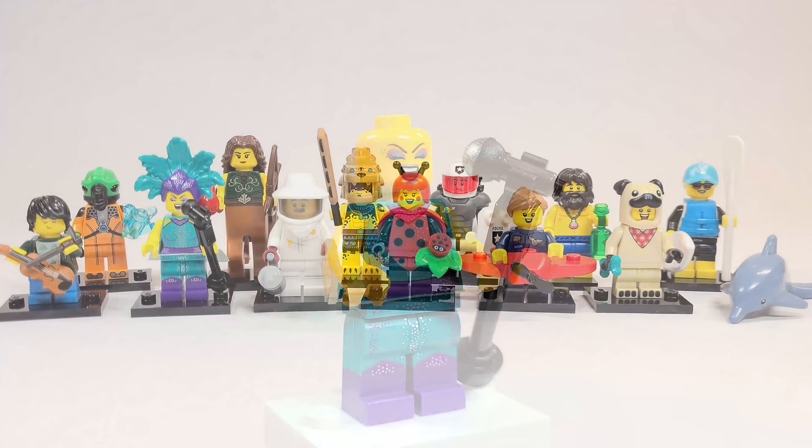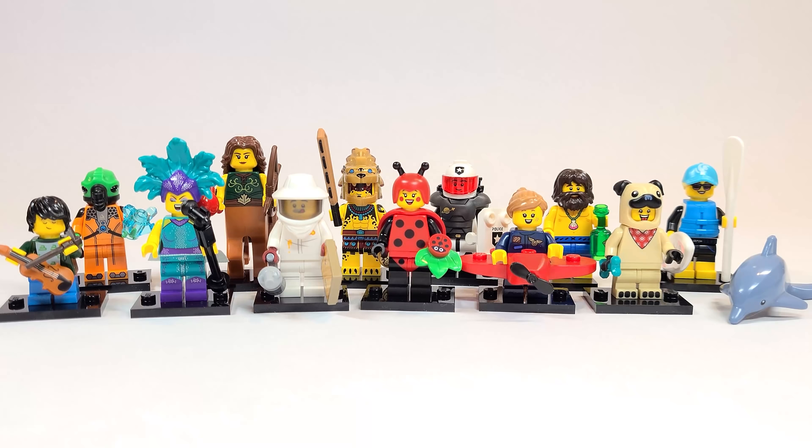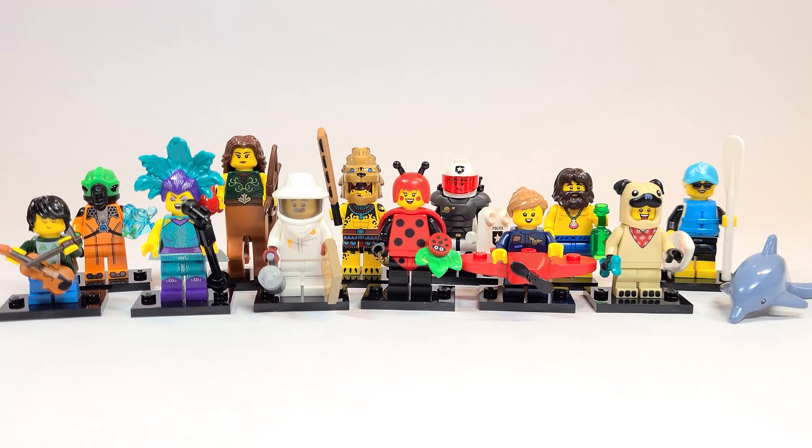Well, there you have it everyone — that is my review of Series 21. I really love the series; the references and detail on these figures are some of the best we've gotten, along with all the new pieces. It's a really solid series. Sure, there are a few things I'd change — especially having both an alien and a space cop feels strange. That alien surely should have been someone else. But I want to hear your thoughts down below in the comment section. What do you think of Series 21? Have you been able to find it? Be sure to subscribe and turn on bell notifications so you don't miss out on future LEGO 2021 news and reviews. A feel guide will be uploaded within the next few days if you're trying to find these figures. I hope you enjoyed this video — have a great day, and I'll see you all in the next one.